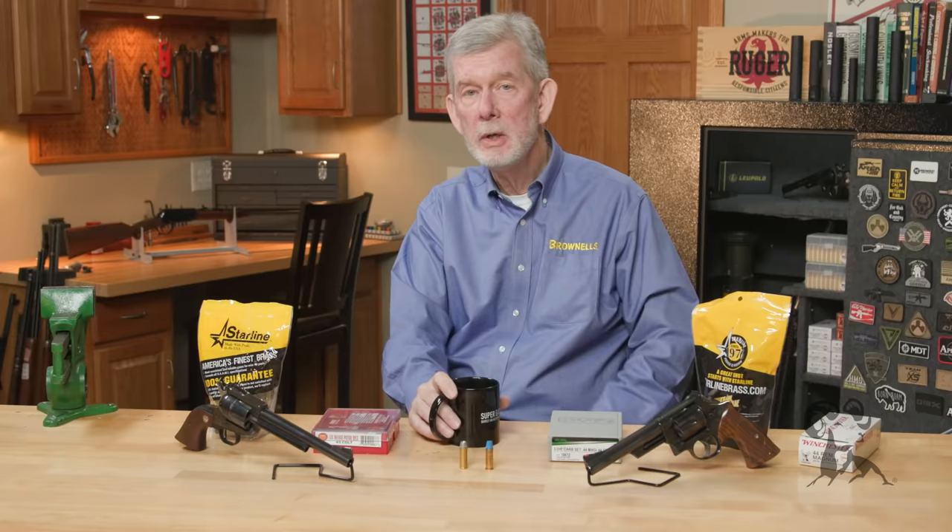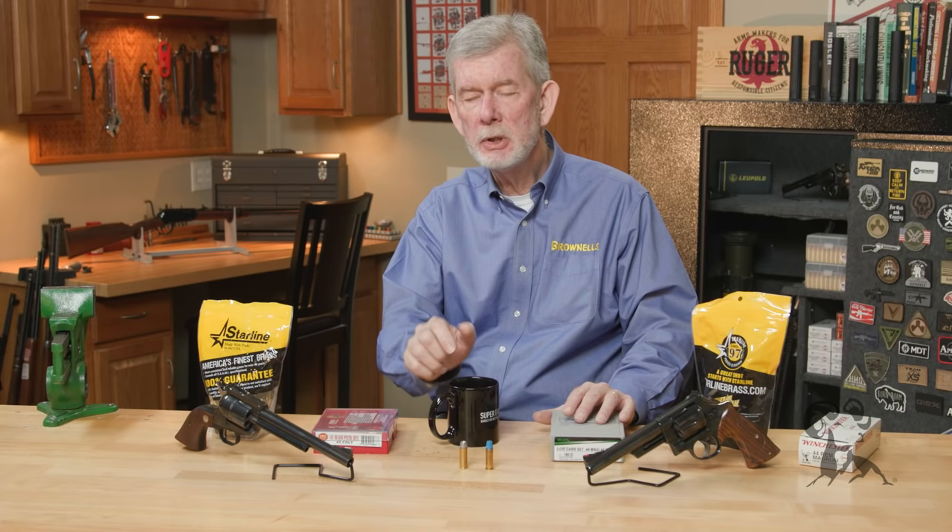In fact, if you know who John Linebaugh is — the guy that came up with the five-shot .50 caliber conversions and the .475 Linebaugh — his everyday carry gun is a Smith & Wesson 25-5 loaded up with big, heavy semi-wadcutters. He's got a great article about that on his website if you care to check it out. So we have a high-pressure cartridge on one side, lower pressure on the other, that can be loaded up in certain guns.